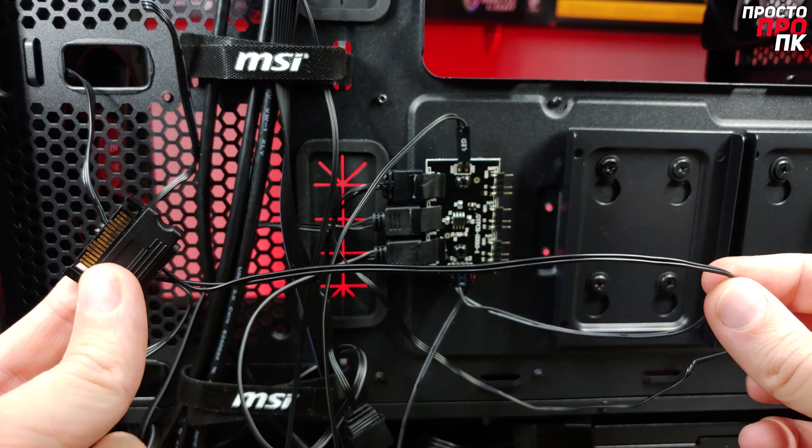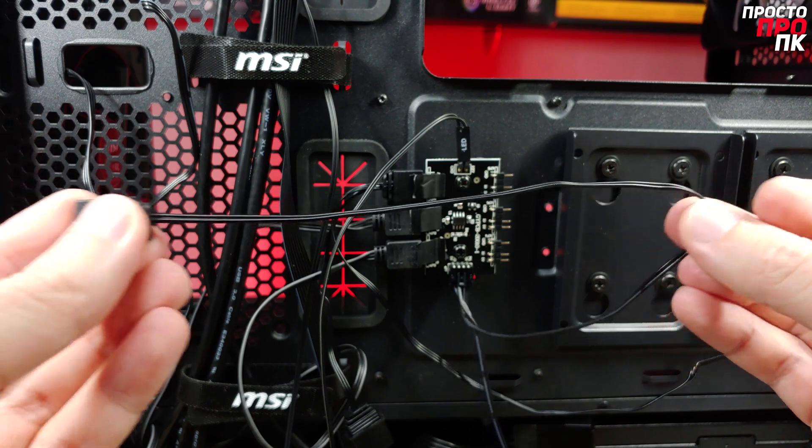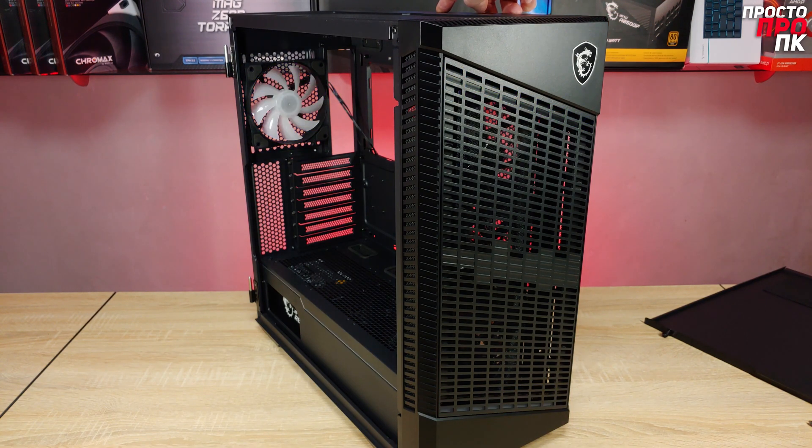The length of this cable is 300 mm. Synchronization with the motherboard is also done through a cable of 300 mm length. To turn the controller into synchronization mode with the motherboard, you need to hold the button on the upper panel of the case for 3 seconds. For a full turn-off of the LEDs, hold the button for about 6 seconds.